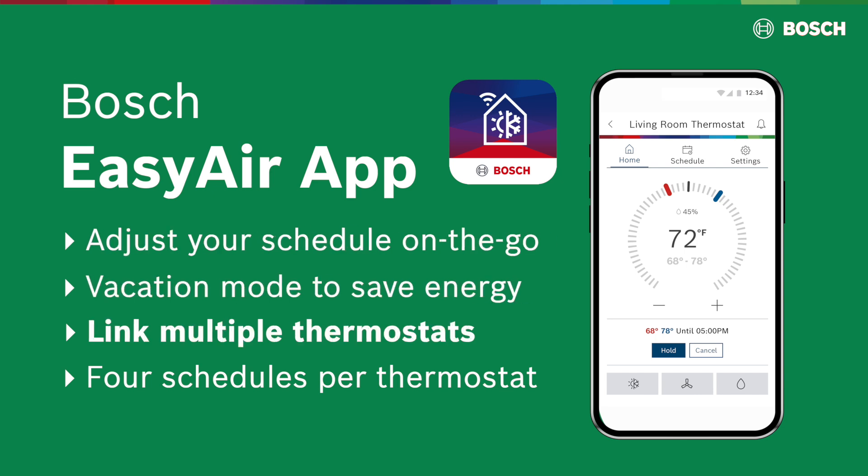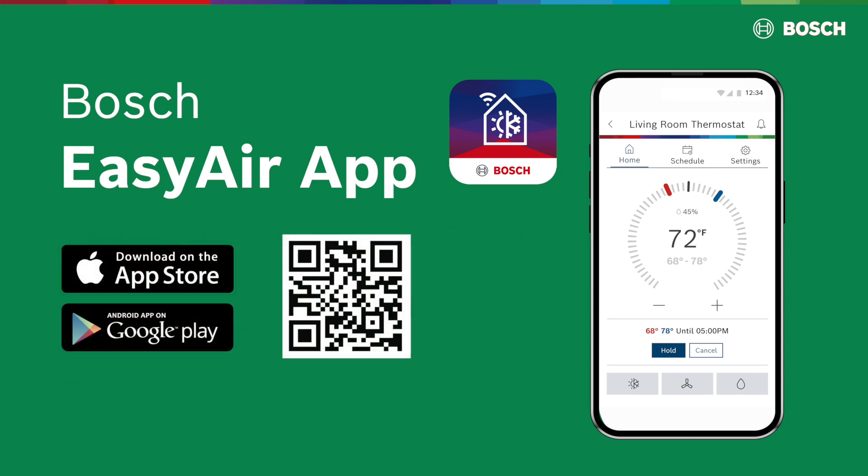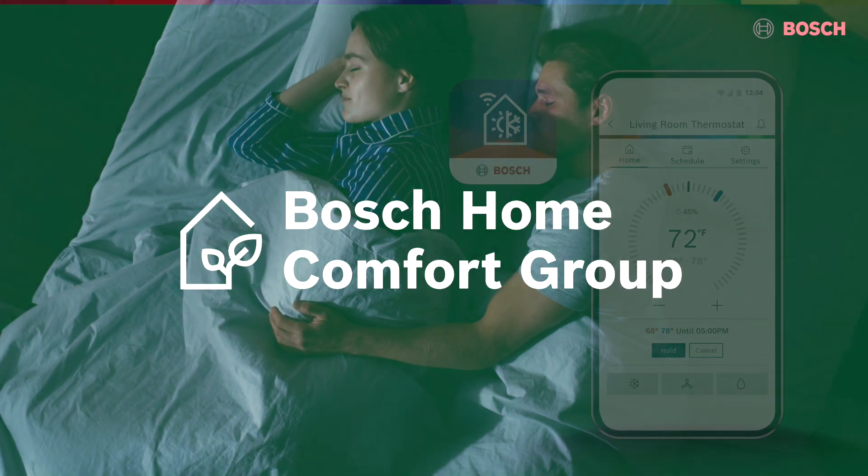You can also link multiple thermostats and manage up to four schedules per thermostat. Download the Bosch EasyAir app from the App Store or Google Play Store.